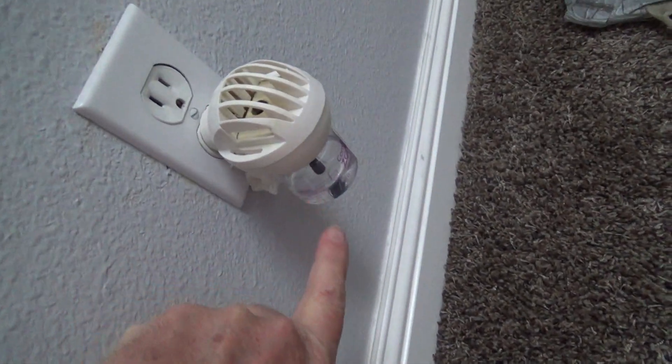Here's something else interesting I find on these. When I take a look at this, they have two different kinds. They have a 15 amp electrical outlet and they also have a 20 amp. What's the difference?